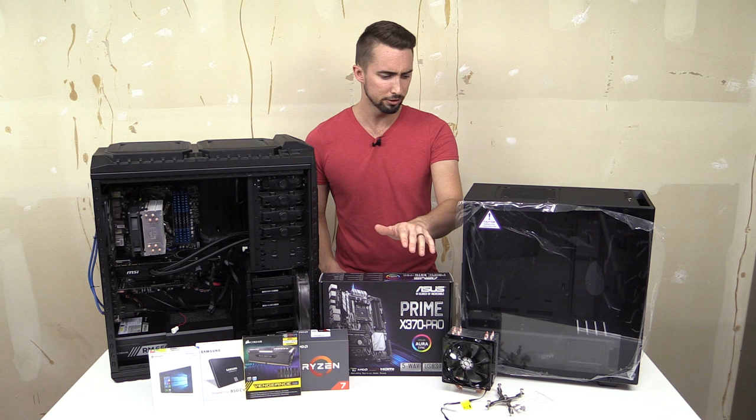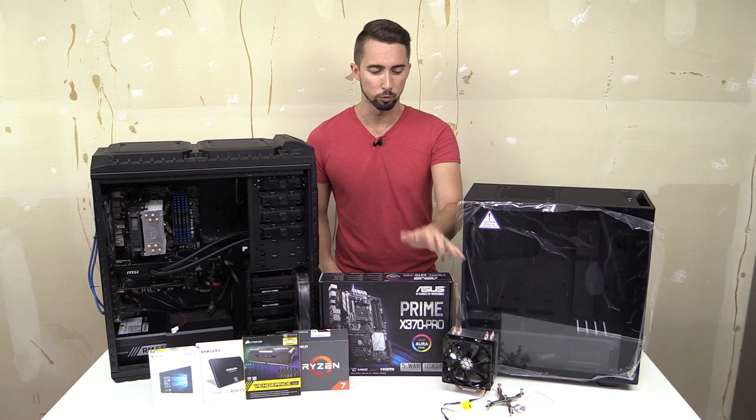Moving on, there's a CPU cooler from Cooler Master — a very generic one, but it gets the job done. I actually got this in a swap with a member from our forums.